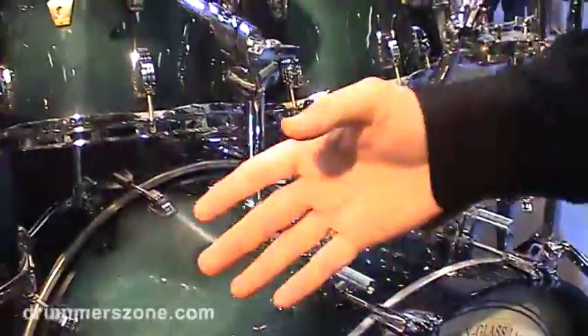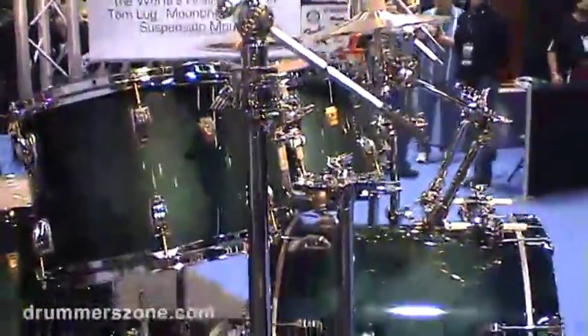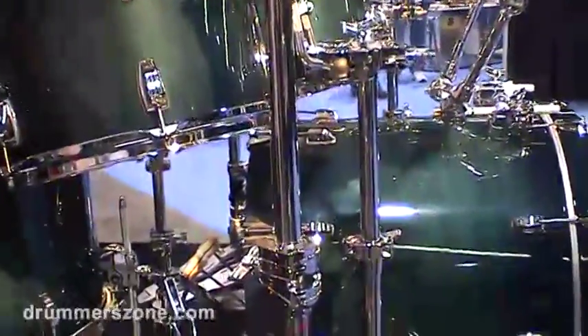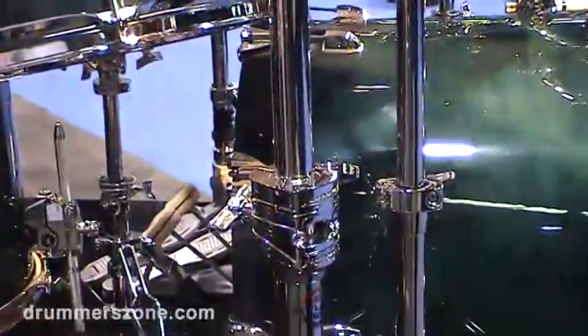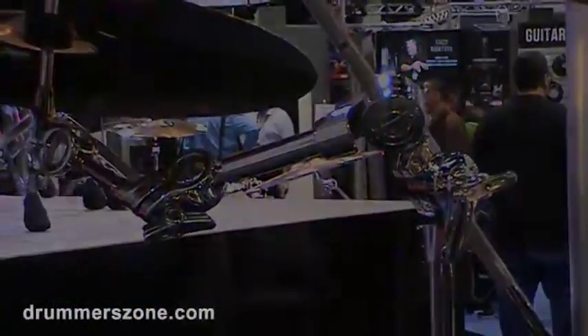Also on this set, we have our Atlas Pro hardware. This is our heavy-duty hardware for traveling and heavy-use jobs, and some add-on cymbal holders and attachments here as well.